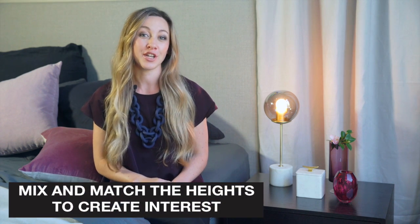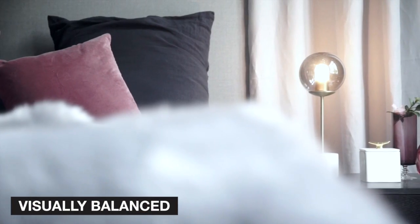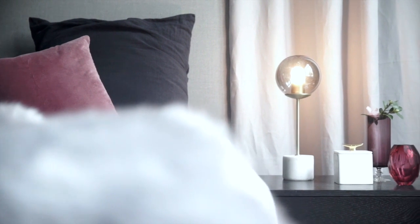When styling a bedroom, you don't always need to have the same bedside table lamps. You can mix and match the heights to create interest. Just remember that it needs to be visually balanced, which means a smaller, darker lamp with a larger, lighter lamp will work perfectly.